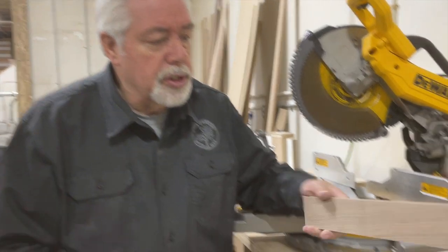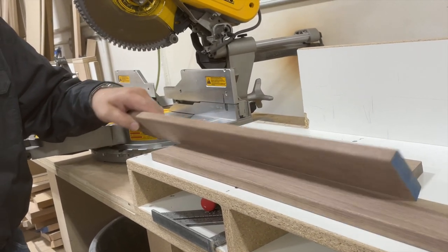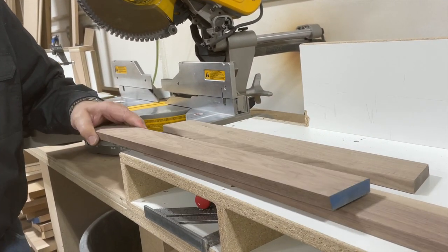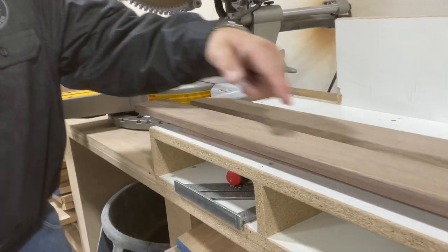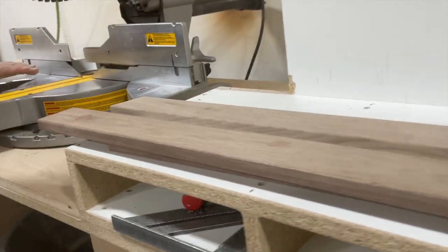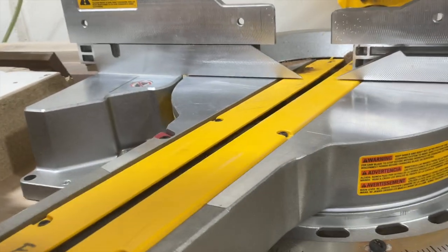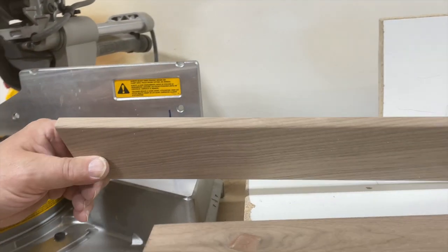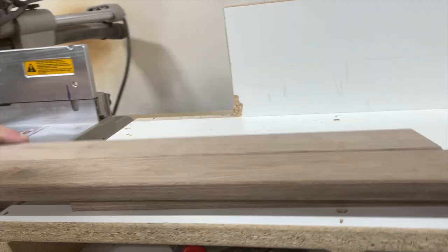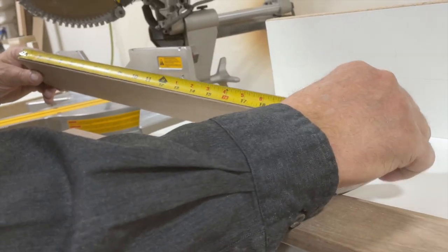Now we're getting ready to cut the sides of our tray. Here's a side we've already cut in advance; these are our two new sides we're going to be cutting. We've put a 15-degree bevel on the bottom, and now we're going to cut the ends at 15 degrees. We've set our chop saw at 15 degrees. I've set a stop block to give me the measurement I want — 21 and 3/8 inches from long point to long point. That's how long my tray will be, but you can make your tray any length you want.